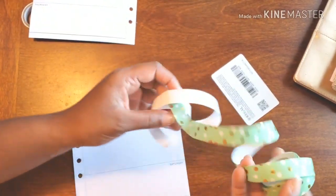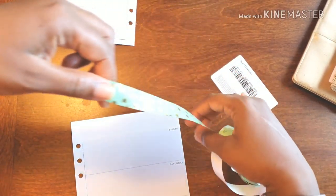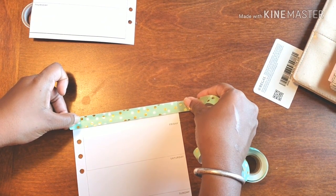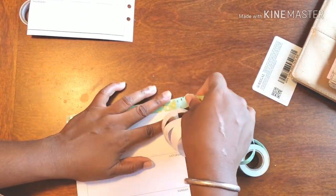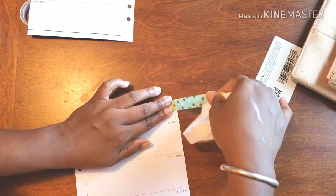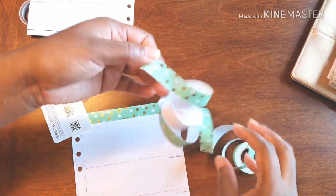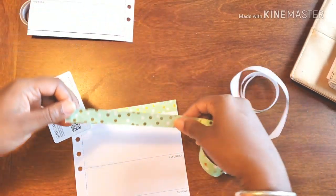This is why I don't care for this — because it gets all tangled up and it's a pain in the butt. But the washi that comes with this white backing is always super cute, so it's like a pain because you don't want to not use it because it's adorable. All righty, and last but certainly not least...